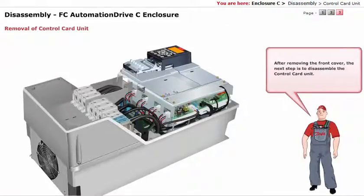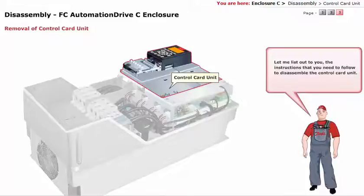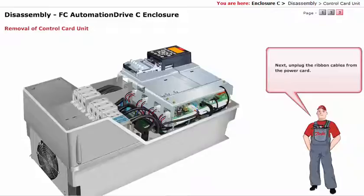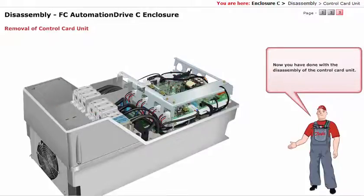After removing the front cover, the next step is to disassemble the control card unit. First, you have to unscrew the 4 screws holding the control card unit as indicated. Next, unplug the ribbon cables from the power card. Now remove the control card unit. You have done with the disassembly of the control card unit.